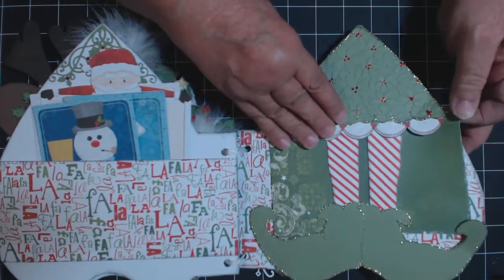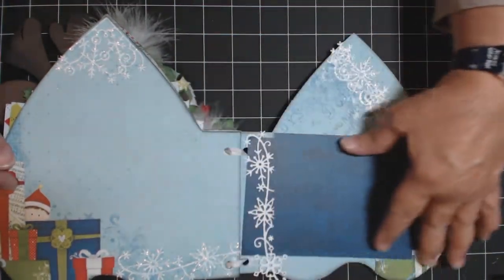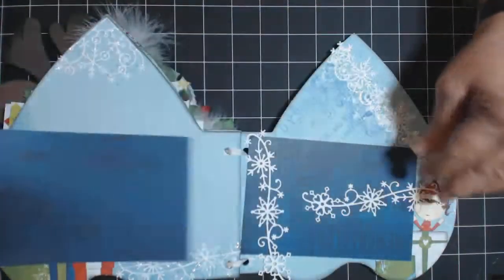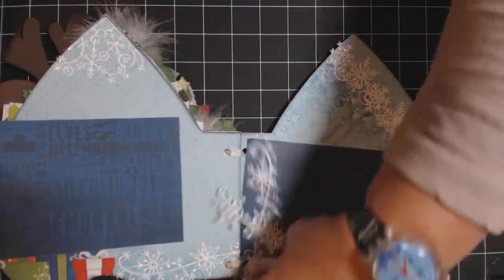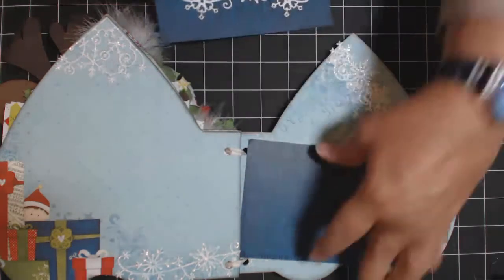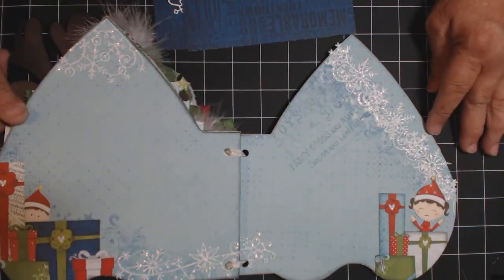Flip this page over - I haven't quite finished this, where I'm going to put pockets here so this will slide in and we'll have room for a couple more mats. And then these are also from Cottage Cuts dies - snowflake dies there.